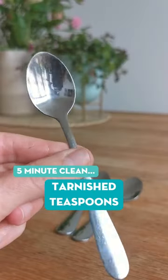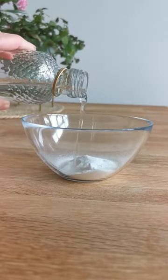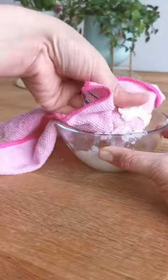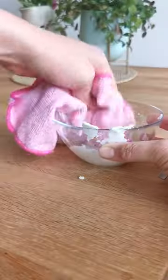This 5 minute cleaning project will brighten up your cutlery drawer to no end. Those pesky stains on your teaspoons might not always come out in the dishwasher or washing up bowl, but they can be easily removed with a little bit of bicarbonate of soda made into a paste and a soft clean cloth.